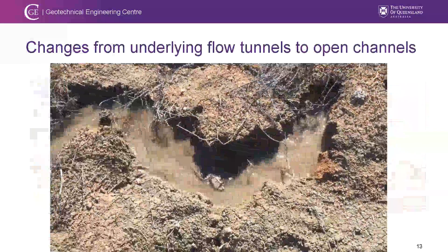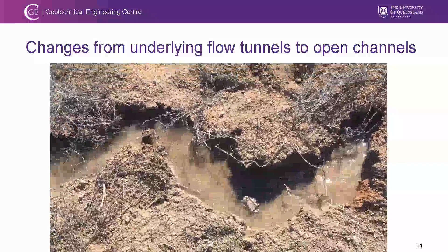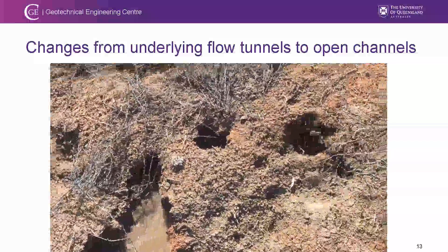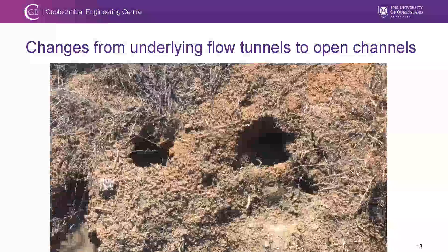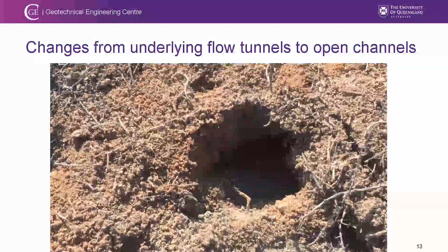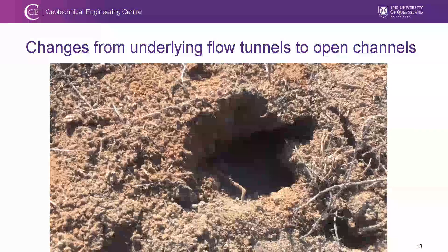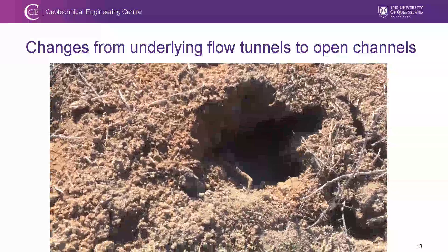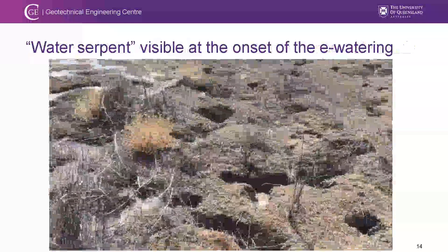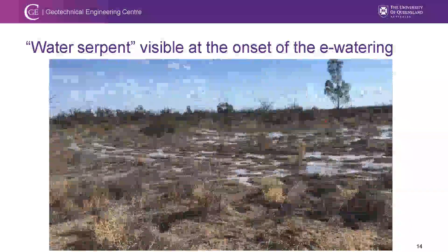This video shows the initial stage of the environmental watering. As water is pumped into the wetland, it preferentially transports through the underlying tunnels. As the tunnels enlarge, the surface collapses, making them open channels. Looking at the overall stage, these channels look like water serpents inside the water.